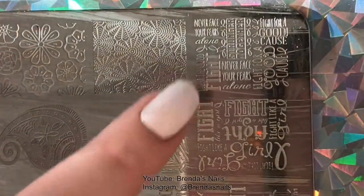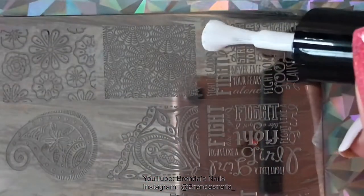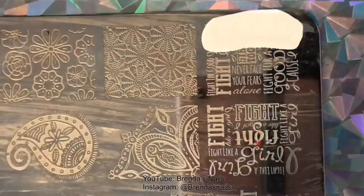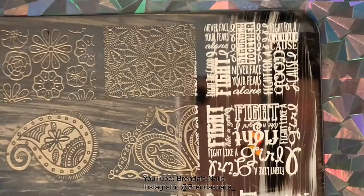I used these two large images for my accent nails. For stamping on my accent nails I used a white stamping polish from Born Pretty Store. I really like this polish and it's very budget-friendly.